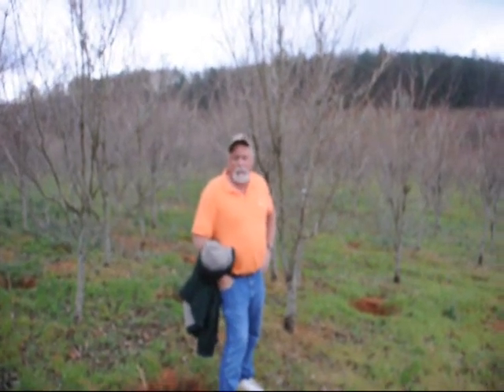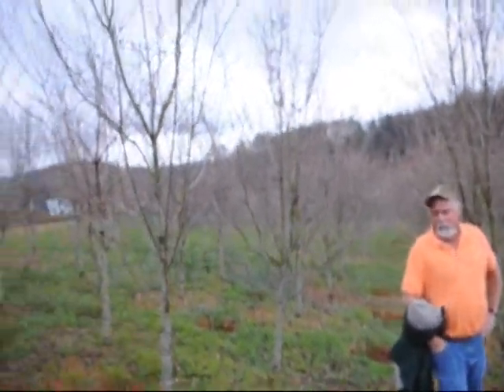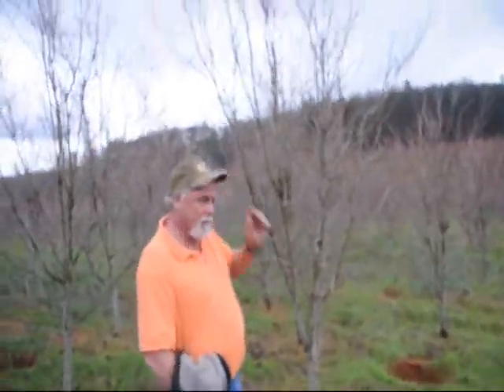This is Constellation dogwood, your Rucker Dogwood again. It has real white blooms — a very nice dogwood. It's always heavy and slick. It's called Constellation, a Rucker Dogwood Cross.